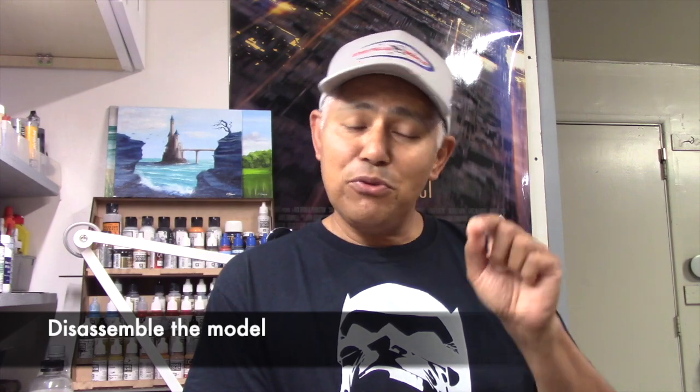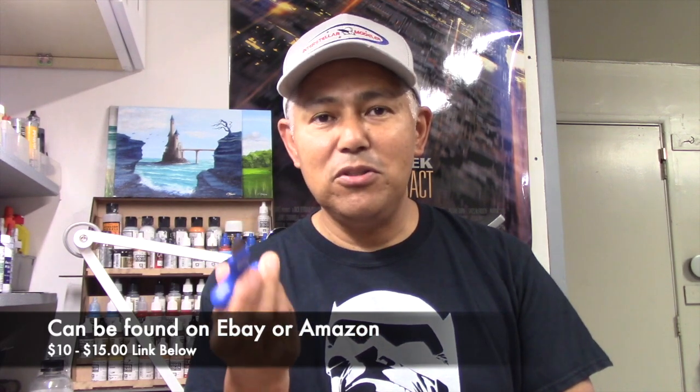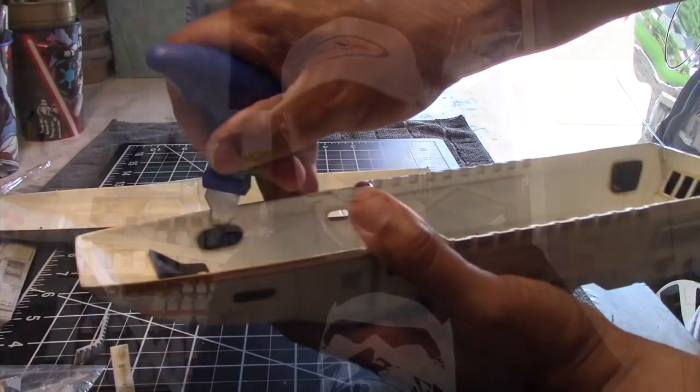The first thing I want to do is pry the model apart. Feel free to leave a comment below if you have a different suggestion. The way I did it was to use a tool called the Wave HT196 — it's a very simple tool with a tapered edge at the end meant to put into tight spaces. You just twist it and it pries the pieces apart. It's really meant for snap-tight kits, and I got it because Bandai kits fit together that way. It worked well for the runabout — I was able to gently pry the pieces apart, and the model kit was already falling apart anyway.